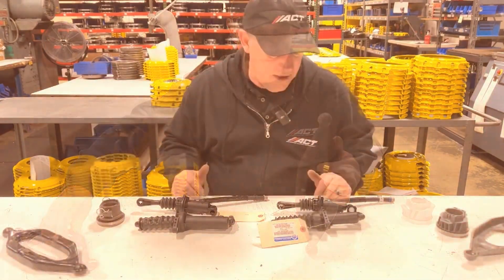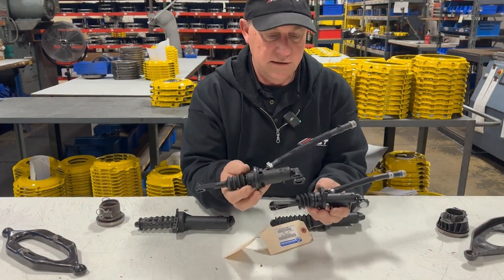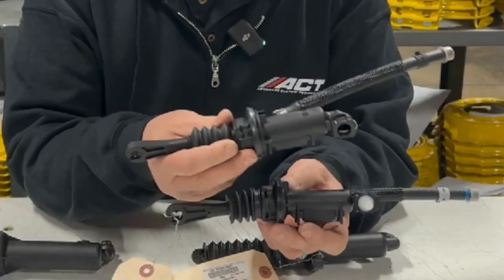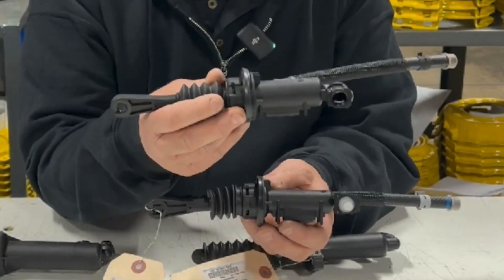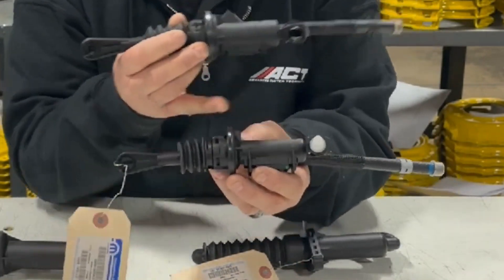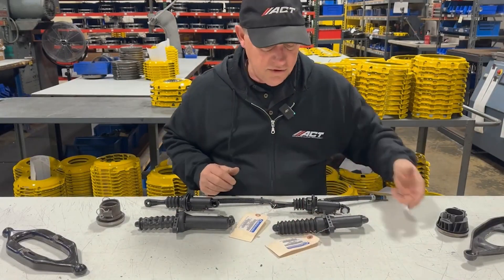Let's talk about the hydraulics for a minute. On the master cylinders, you can see they look basically almost identical, and in fact they mount up the same. However, the JK has a three-quarter inch bore and the JL has a five-eighths bore. So this is going to move less fluid and pump less fluid down to the slave cylinder, so it's going to move the slave cylinder a shorter distance.